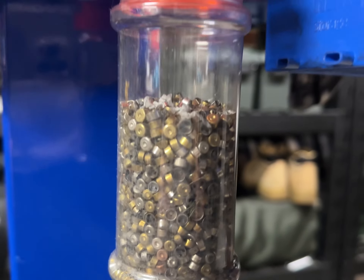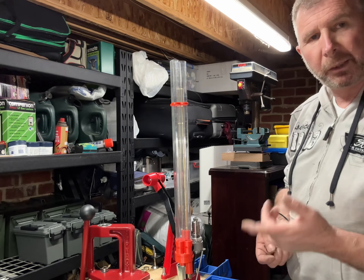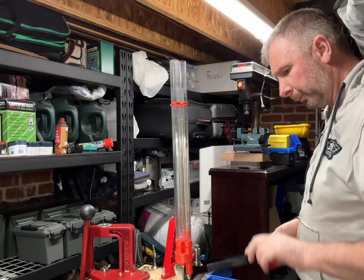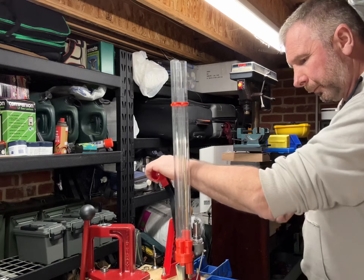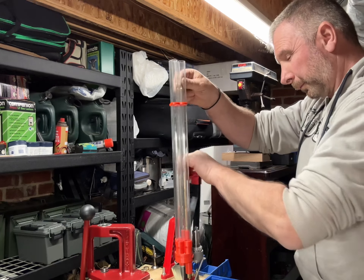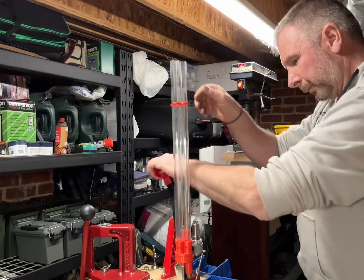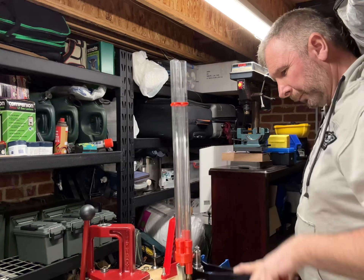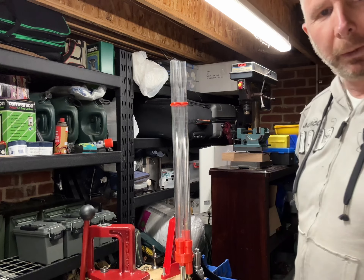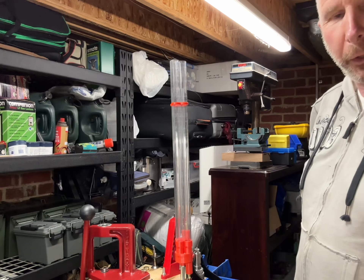So that's a lot of primers. I've got 12 bits of brass in there — let's see how quick it is to deprime them. Almost less than a brass a second, so that's pretty quick. If you've got 50 or 100 rounds to do, you'll get through them in no time.